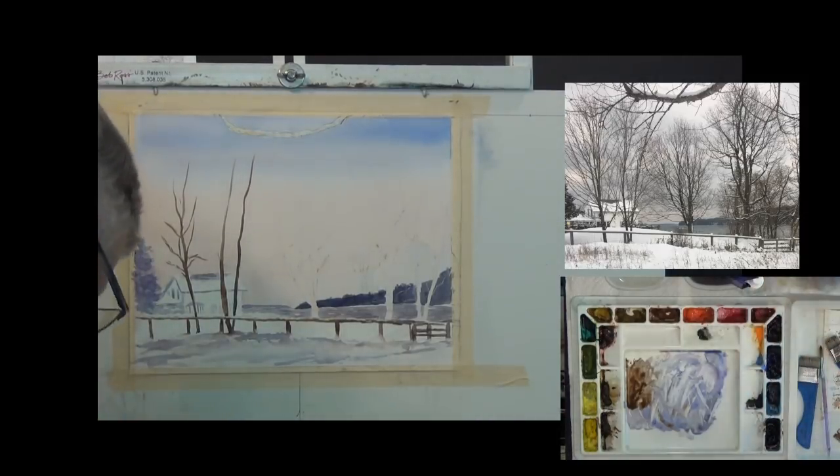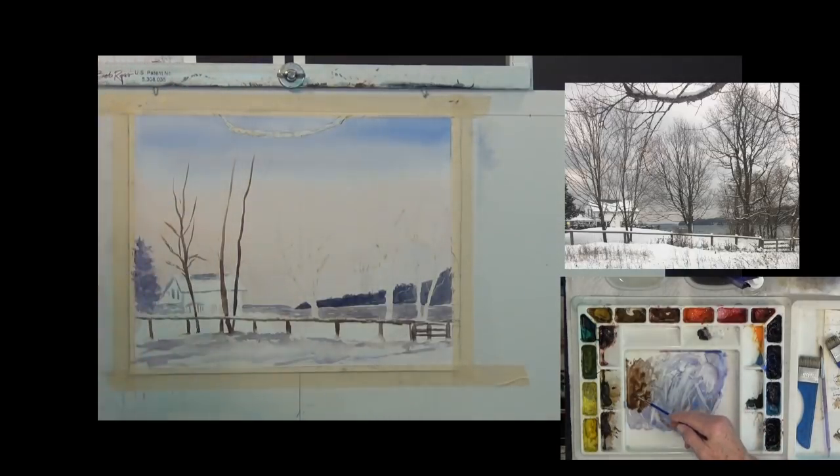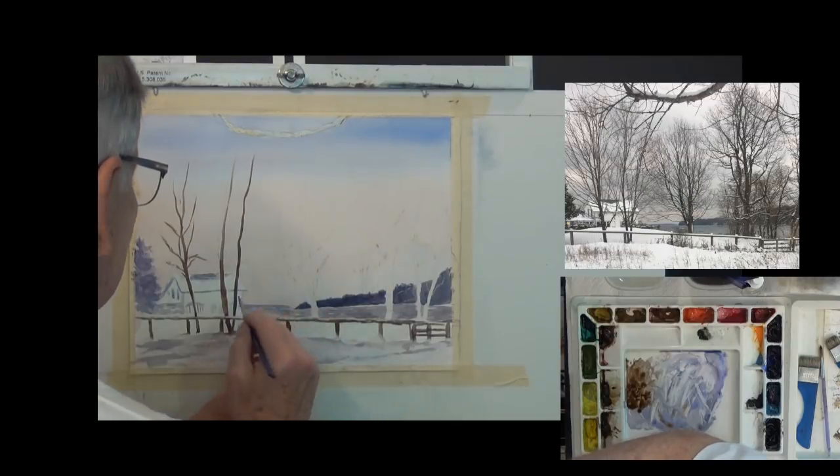We're about 30 minutes into this second painting so we're moving pretty fast here as well.